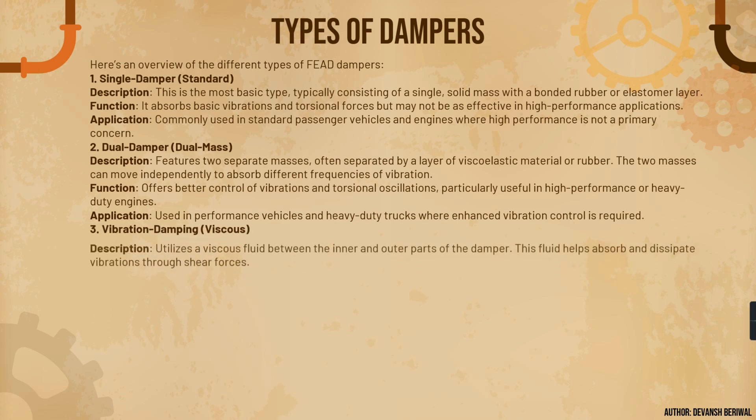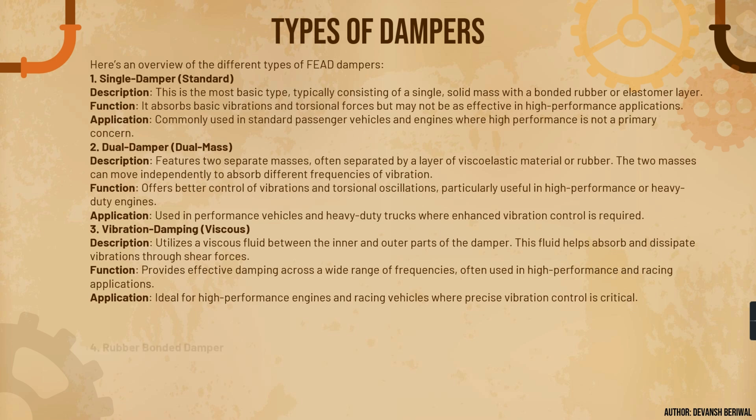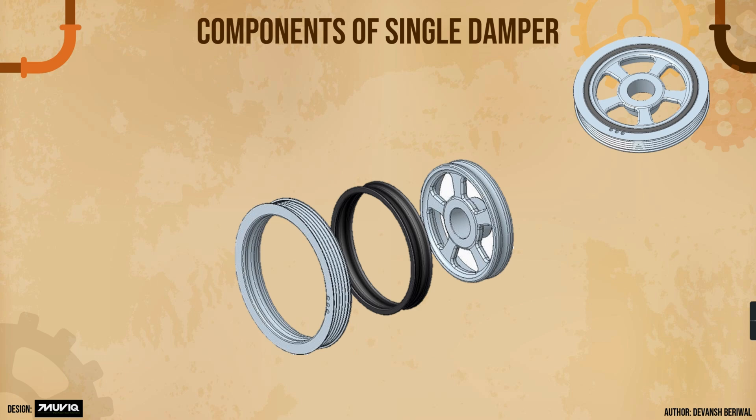The dual mass damper is particularly useful in high performance or heavy-duty engines and trucks where enhanced vibration control is required. The viscous damper utilizes viscous fluid between the inner and outer parts. Rubber is not used here; instead, viscous fluid absorbs and dissipates vibrations through shear forces. It provides effective damping across a wide range of frequencies and is used in high performance, racing, and heavy-duty applications. The rubber bonded damper incorporates rubber or elastomeric material bonded between the outer and inner ring. It absorbs low to moderate vibrations, is more flexible and less complex than viscous dampers, and is common in standard passenger vehicles and light-duty applications.